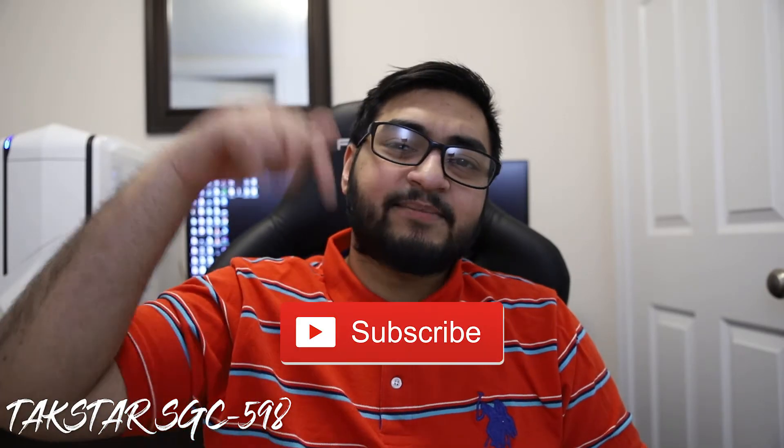In conclusion, if you remember to turn on the microphone, this is a great microphone to purchase to take your content to the next level for new aspiring YouTubers like me. Thank you guys so much for sticking around this far — don't forget to hit that subscribe button down below and clap that like button, and I will see you guys in the next video.